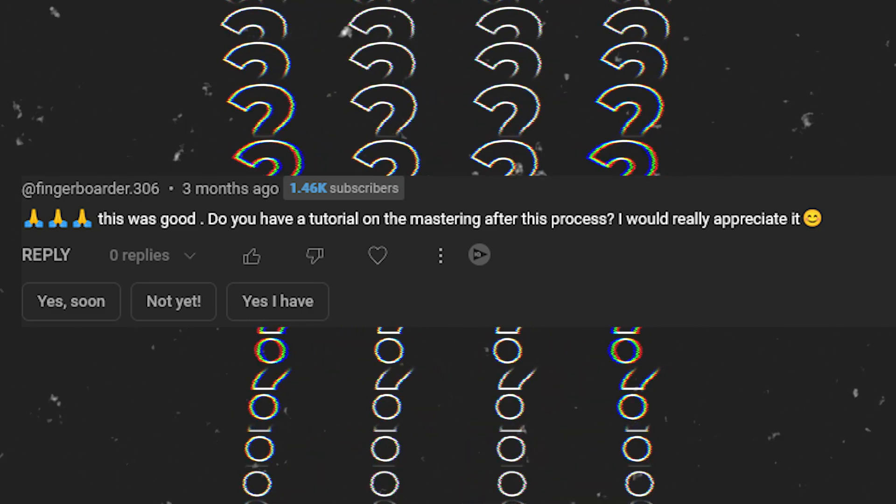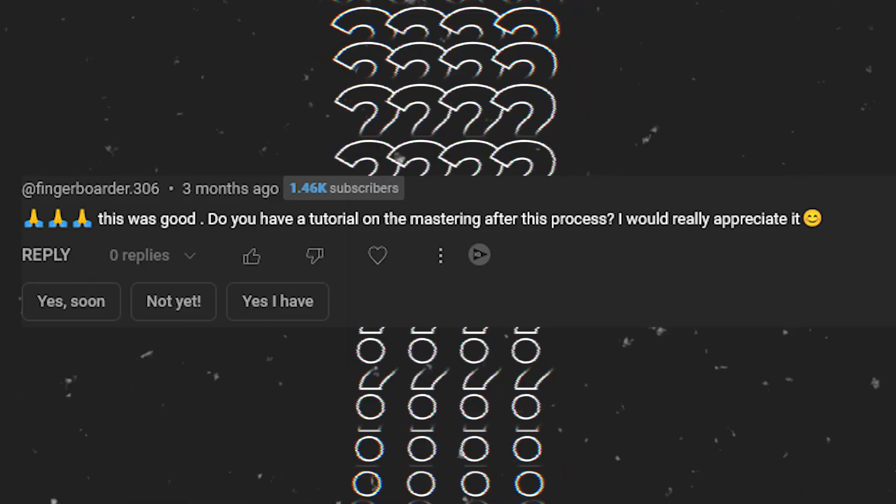Fingerboarder306 asks for a mastering tutorial. I have covered mastering on a live stream and I'll leave the link below. We might do a dedicated mastering video covering things like stereo field, limiting and max loudness, soft clipping, hard clipping, multi-band compression, EQ — including targeted harsh areas — and making your sound clearer, wider, and good on whatever you're listening on. That whole mastering process inside of Reason would be exciting and definitely a challenge, so definitely something to think about for the future.